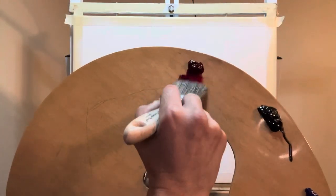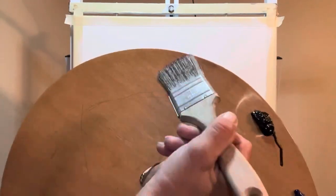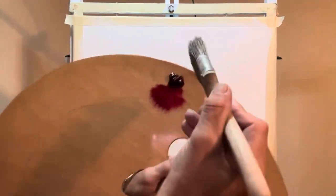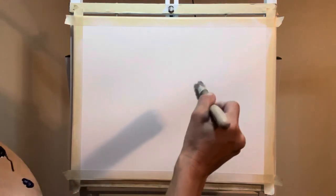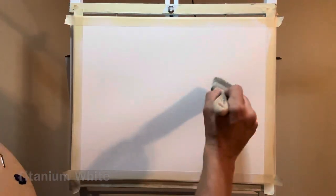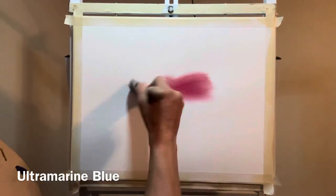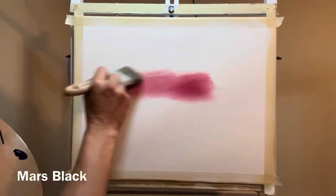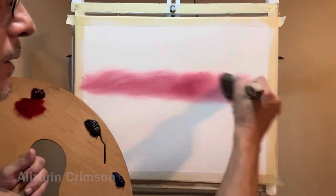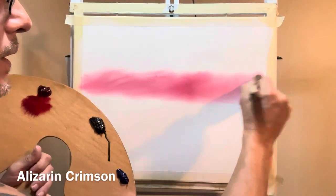I thought today we would start out with a little bit of the Alizarin Crimson. I always have an issue pronouncing it, but I will have the colors running down below. I'm using Gamblin 1980 for my colors. This will be a lovely scene, a nice beginner's painting, so if you've never done a painting, this one you can definitely do it.